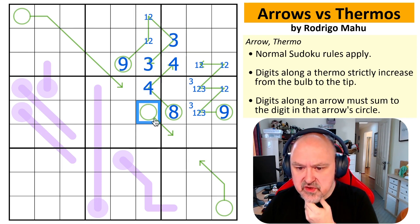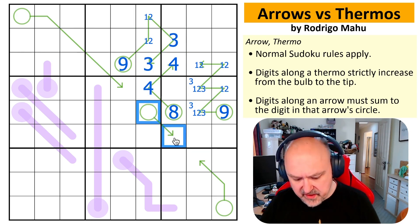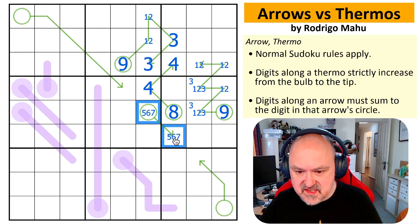These now see one, two, three, four, eight, and nine. That cell sees one, two, three, four, eight, nine. So these are five, six, and seven.